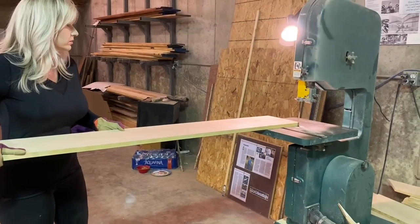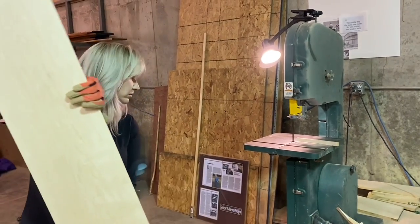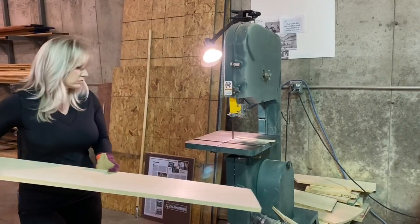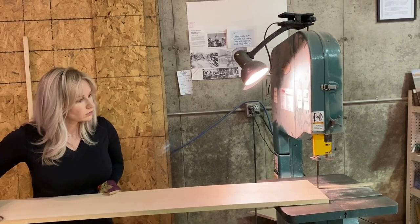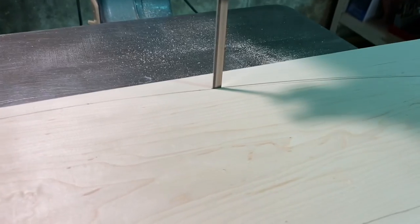His engine is a Corvair engine — it's actually a car engine, and William Wynne sells a conversion kit for these car engines so they can be used in aircraft. It's a horizontally opposed, air-cooled six-cylinder engine. One of the neat things about it is it can be run on 100 low lead aviation fuel or on automotive fuel, so a lot of these homebuilt planes can just go to the gas station instead of having to go to an airport for special aviation fuel.